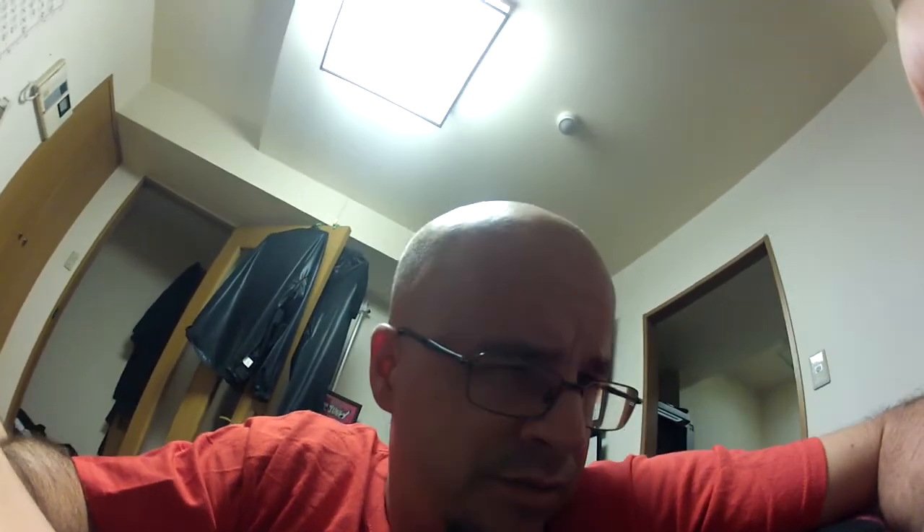Is this thing on? Good evening, this is 11 colors with a sunburned head — I don't know if you can tell from this camera, but I've had skin peeling off the top of my head for the better part of a day now.